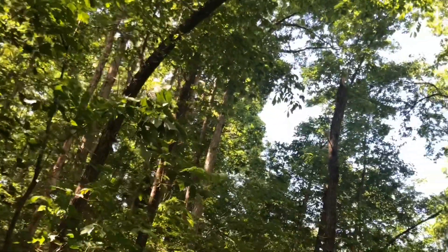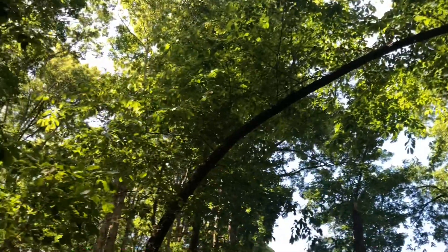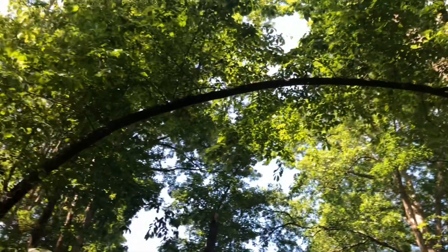Hey guys, today we are at Land Between the Lakes walking a scenic trail, which unfortunately we have no clue how to navigate. We went down the road where the arrows pointed us and it was a dead end, so we went down the authorized personnel trail — I guess we're authorized now. Look at this amazing tree — it bends over the trail kind of like an arch. It's just cool. It's not every day you see a tree that makes a perfect arch directly over the trail.